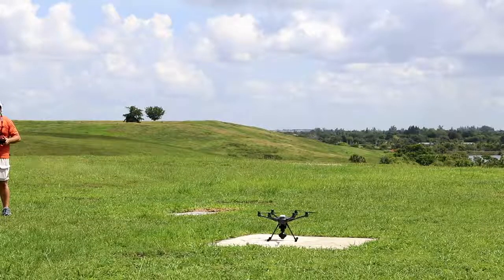And that concludes the tracking portion of our field test. Let's go see on the computer how the tracking did.